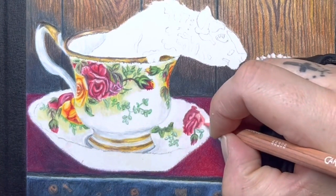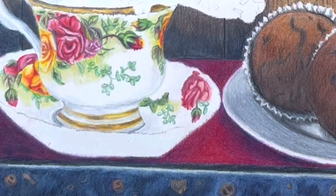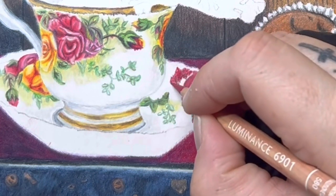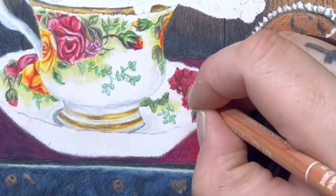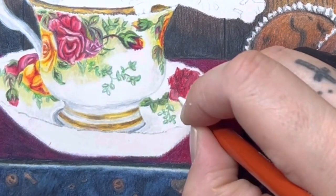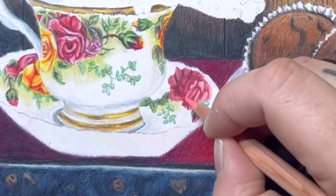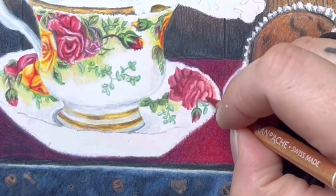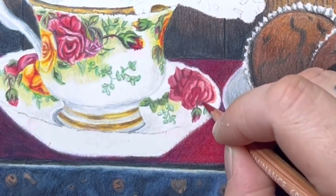I ended up going back over it with my white pencil and other types of reds to reshape that flower. Right now it looks like three fingers sticking out. I zoomed in and basically how I changed that flower was by adding dark burgundy in the center to give it a center. Then I highlighted some areas and kind of turned some petals around just by adding highlights and darkening it up. I added more darker colors and kind of shaped those petals a little bit differently.